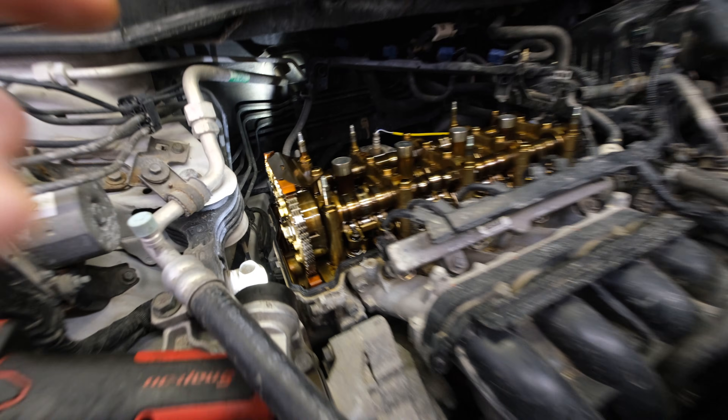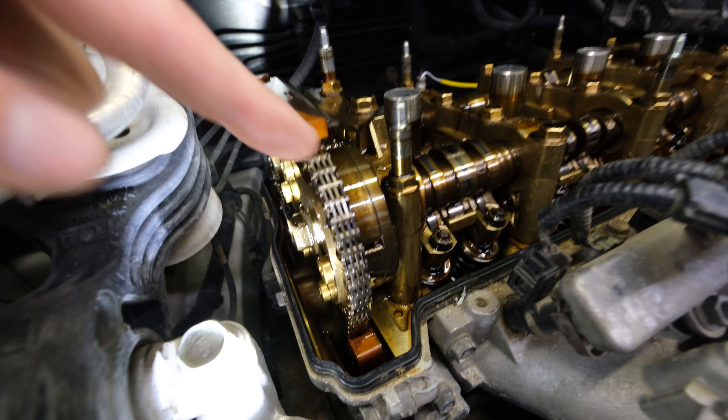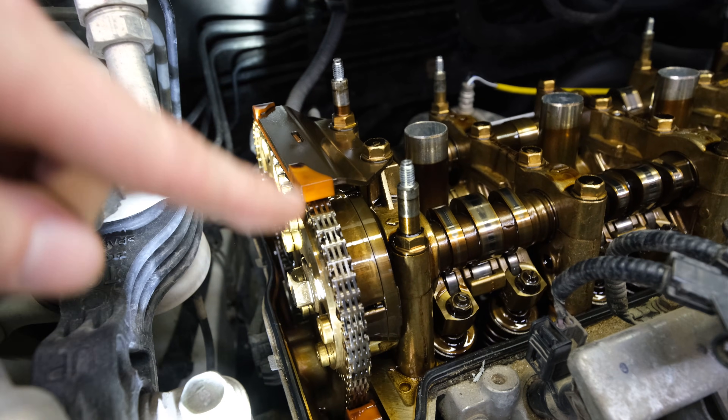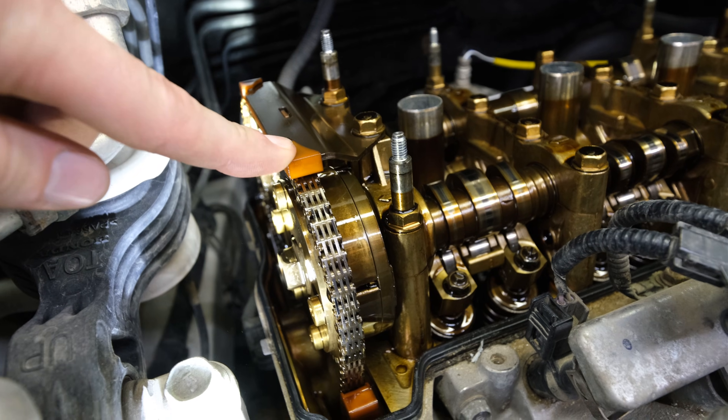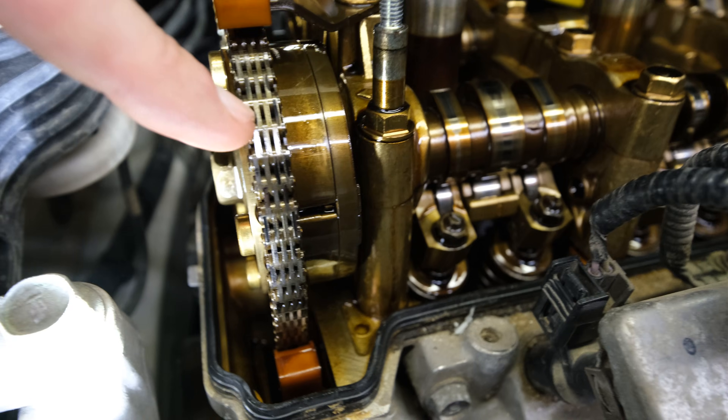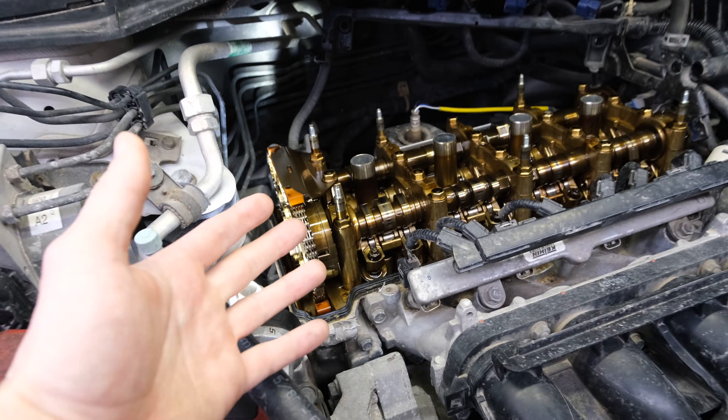With the valve cover removed, you can see where the actuator lives right here on the intake camshaft. If your hope is just to replace the actuator, it's very important to check things like your guides here and in the back, as well as the gear and the chain for wear and stretching.